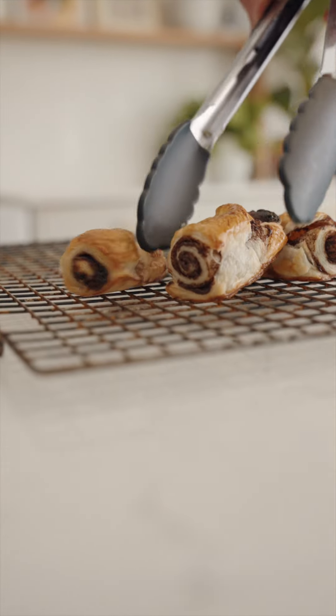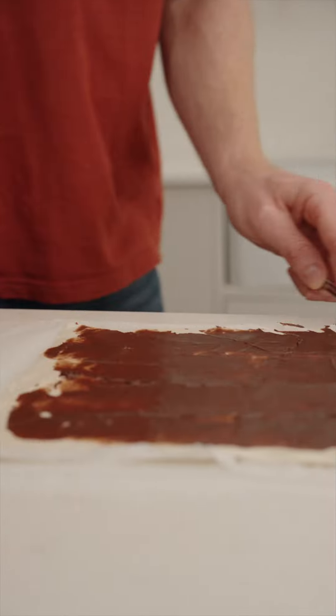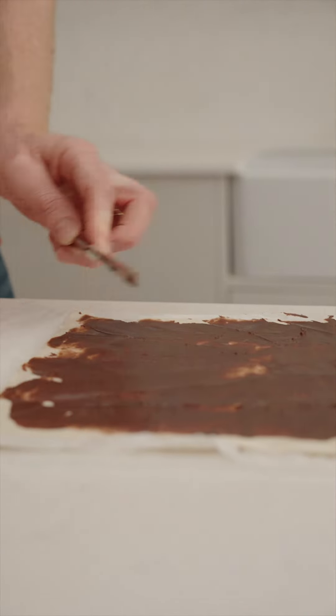This is how we make our Nutella parcels. Once you've spread out your sheet of pastry and spread the Nutella all the way over it, it's ready to cut it into the triangles that we need.